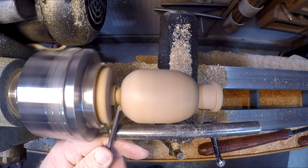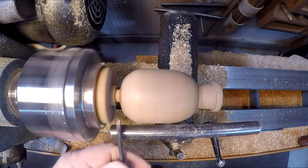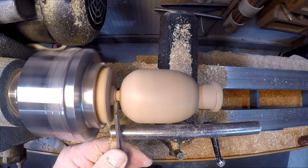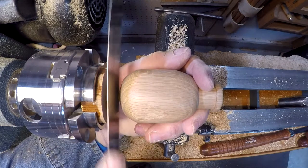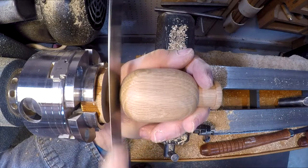Using my parting tool again to part off the pig. Now with my razor saw I'm going to cut the pig away from the waste.